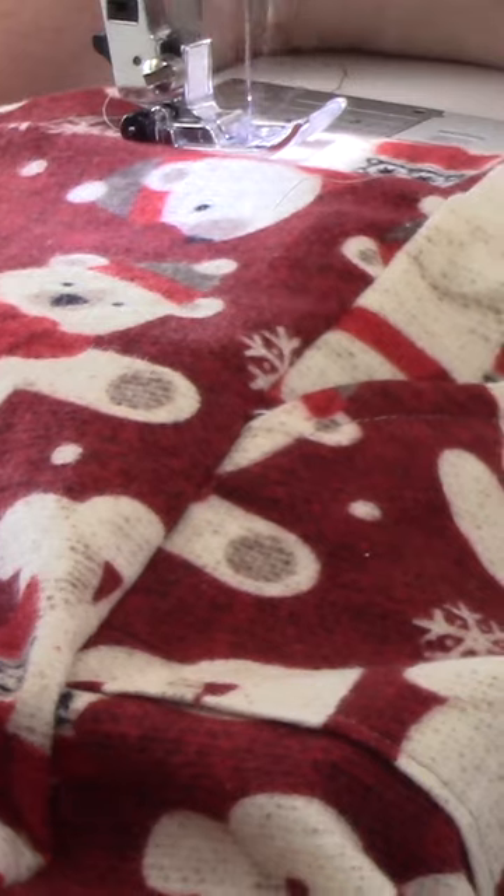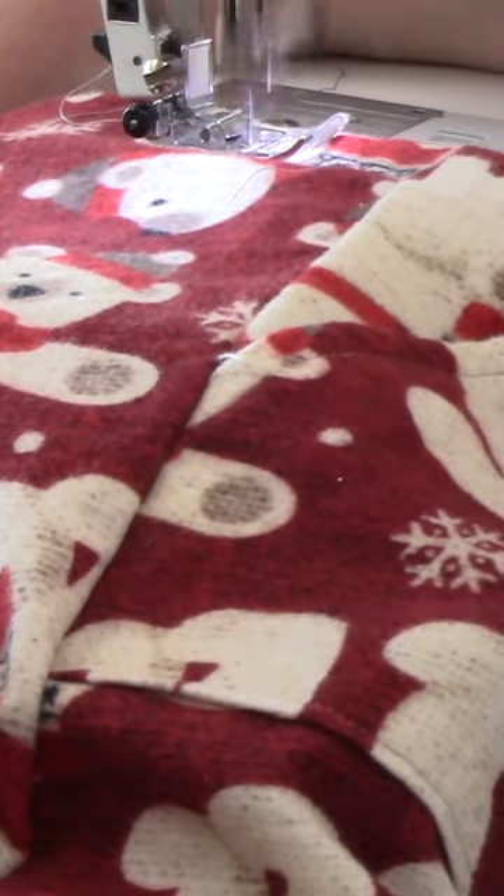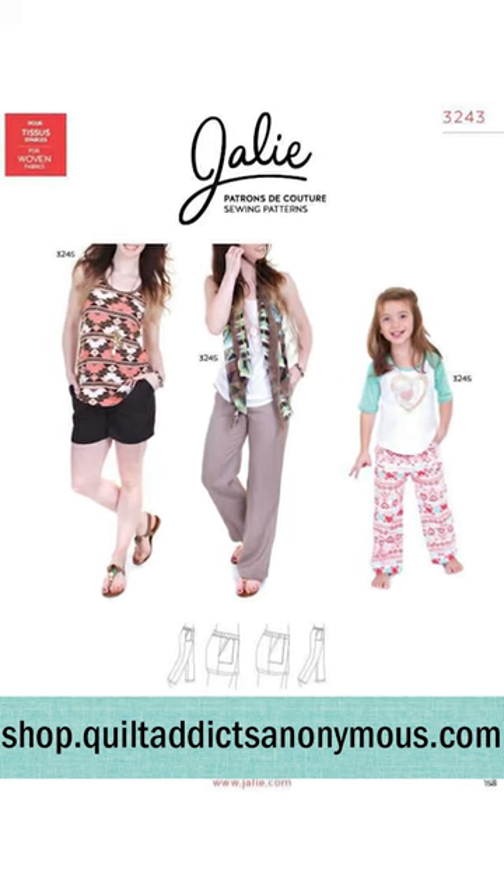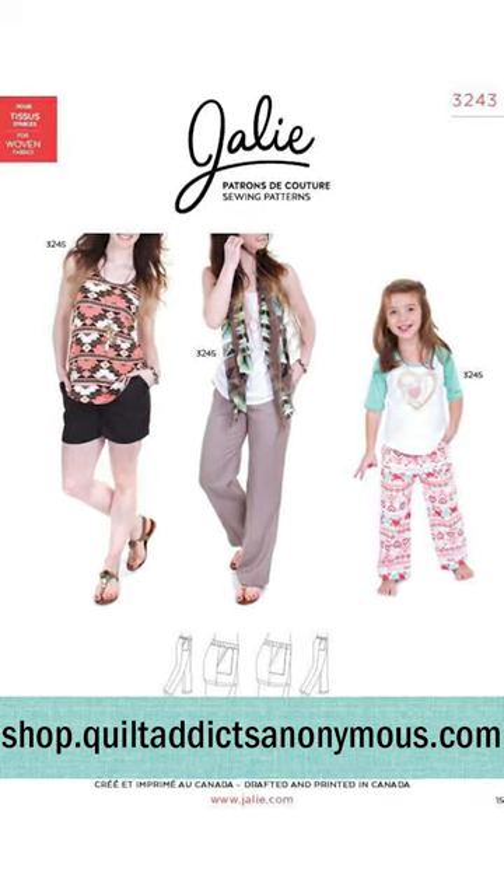This pant is also really versatile because you could do it as a pajama pant, but you could also use some of our cotton lawn. There's a shorts pattern too. You can even dress it up and do like a linen pant for the summertime as well. You can get the fabric and the pattern over at shop.quiltanxanonymous.com.